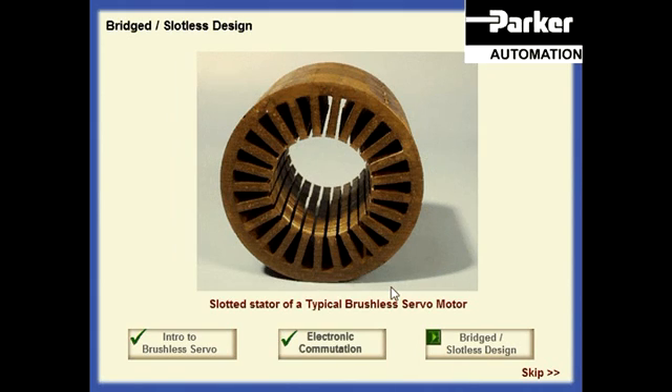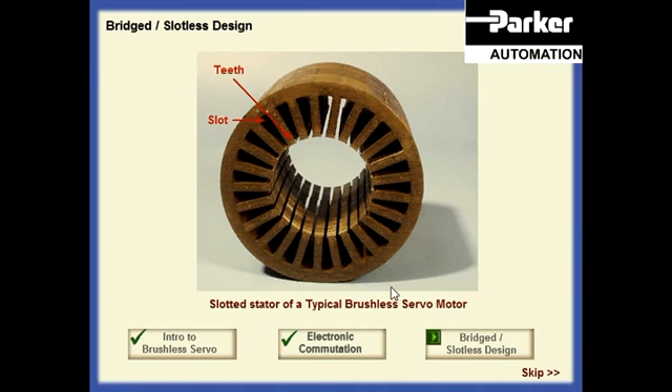This results in virtually constant torque from the motor with negligible ripple. The typical brushless servo motor uses a traditional or slotted lamination which consists of a series of teeth with slots between the teeth. In the slotless design, the slotted lamination has been replaced by a ring lamination which eliminates the presence of slots on the inside of the stator.